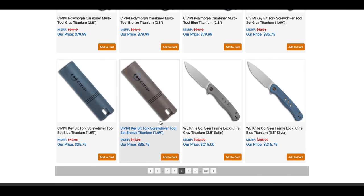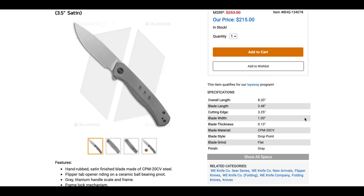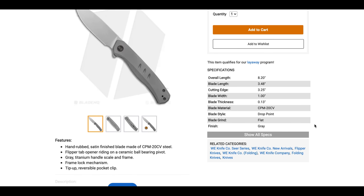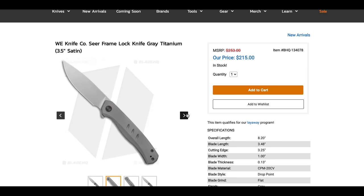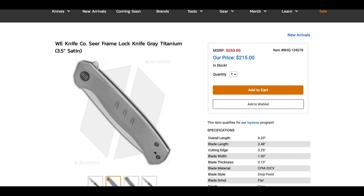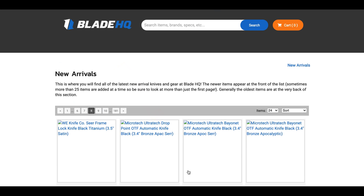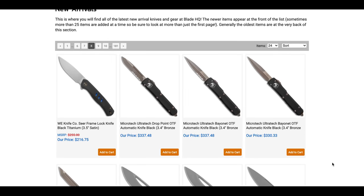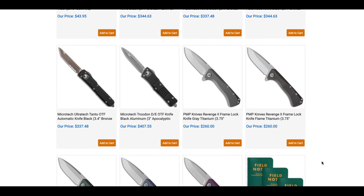There's a Civivi Torx bit screwdriver, which is kind of neat. The WeKnife Sear is now available — 8.25 inches overall, roughly a 3.5-inch blade in 20CV for $215. Fully flat ground, run of the mill but looks like a solid knife. And there are several Microtech Ultratechs as well.